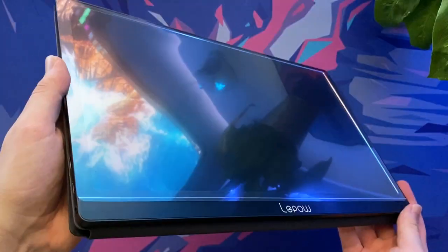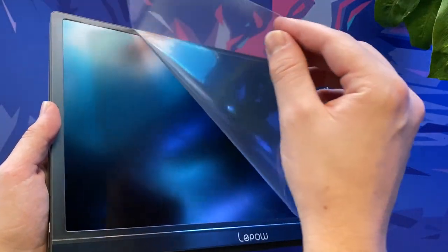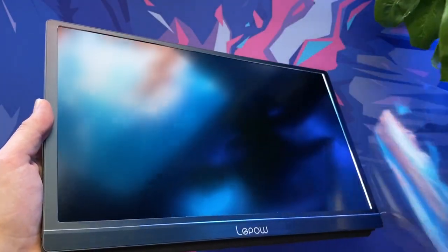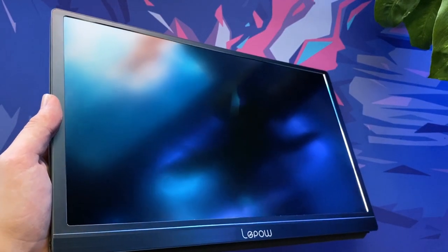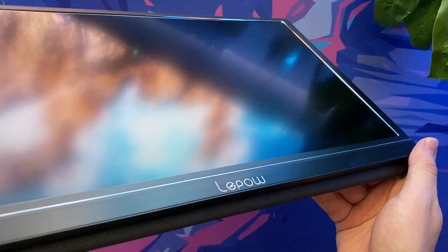The monitor comes within an iPad-esque magnetic case that helps protect from dust and scratches, whilst also doubling as a horizontal and vertical stand when needed. This saves carrying around any additional accessories such as a dedicated stand, making it much more portable and practical.